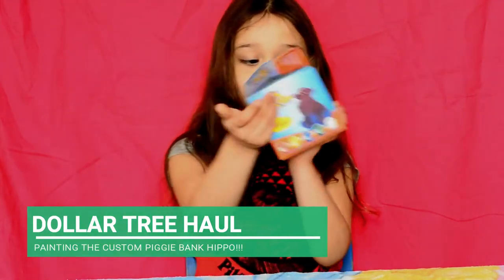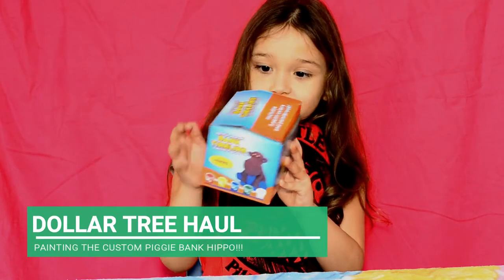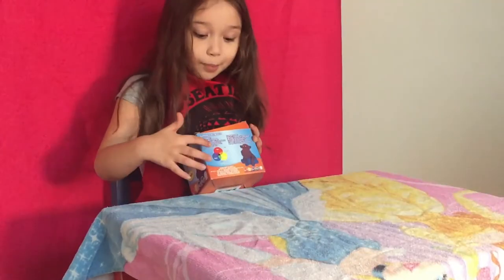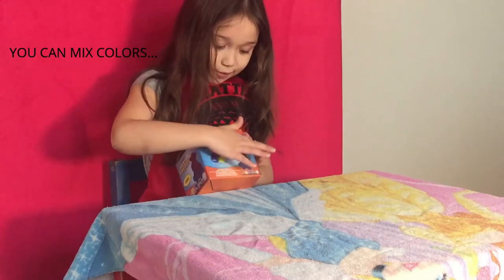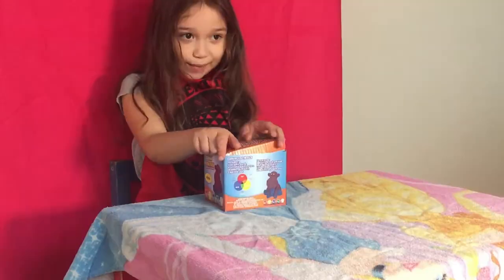So there's red, yellow, blue, green, and white. We have three green, yellow, red, blue, and green.